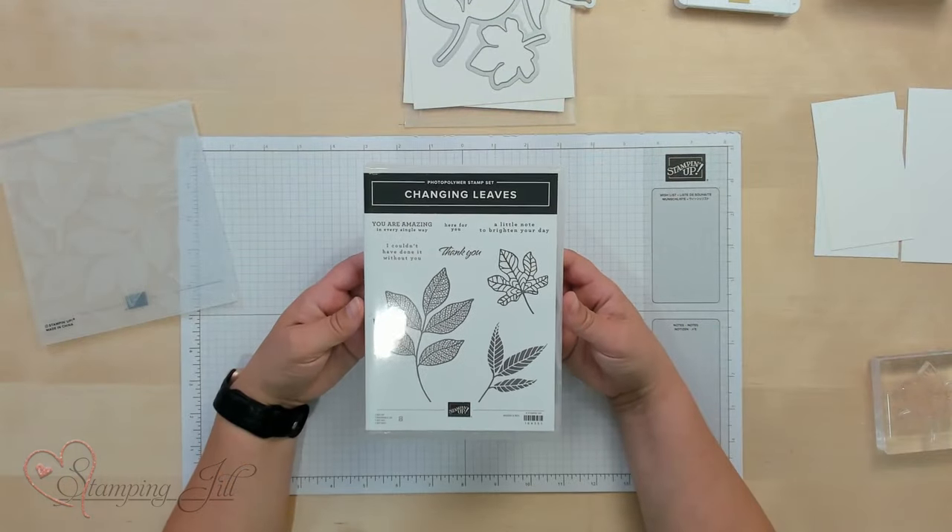Hey Stampers! Welcome to another week of Watch It Weekly Wednesday. I'm Aubrey, part of the Stampin' Jill Creative team. Today I'm excited to share with you a new bundle that is in the online exclusives at stampinup.com. It's called the Changing Leaves Bundle, and included in it is the Changing Leaves stamp set.